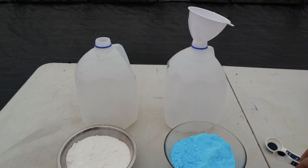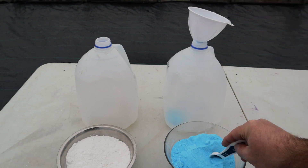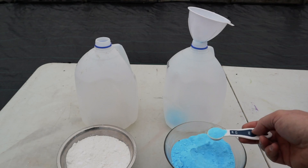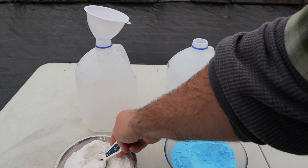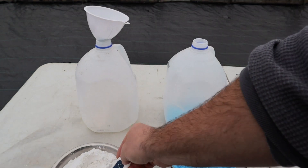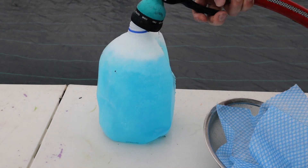First, the copper sulfate — remember I've doubled the recipe, so for two gallons that's 13 teaspoons. It would probably be more convenient to do this in a bucket, but for demonstration purposes I'm using the milk jugs. Now on to the hydrated lime: three tablespoons per finished gallon, so six tablespoons for my two-gallon solution. I'll now fill each jug with a gallon of water each, for a total of two gallons of solution.